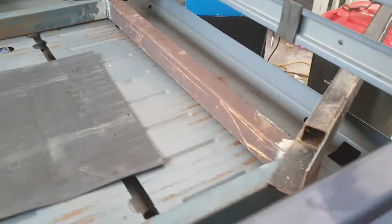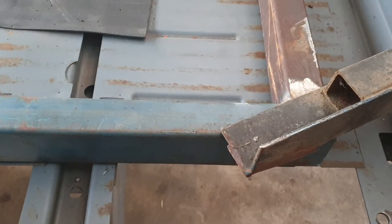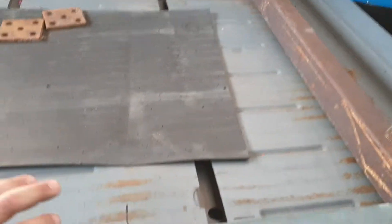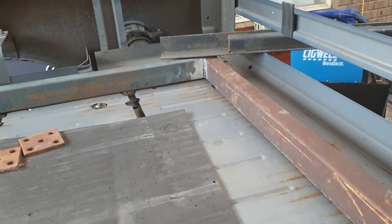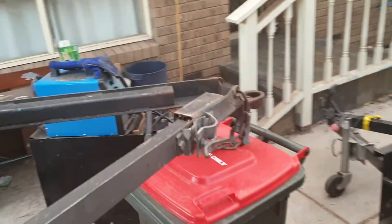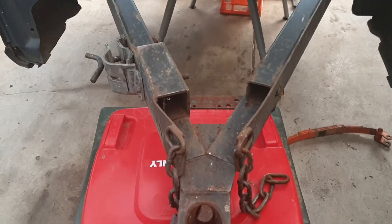I'll just have to measure it, mark it, take it out and then set it up on the floor. I might have to raise the box frame to get it to be square, but I'll set it all up and weld it in. It looks pretty straight but I still have to measure it.